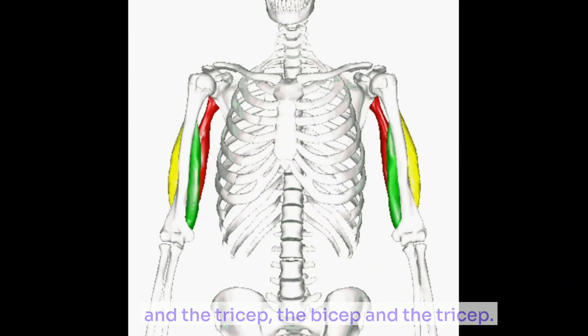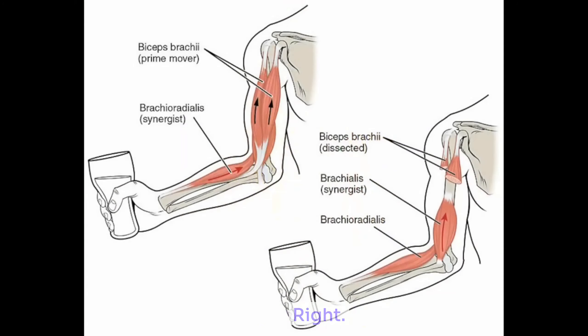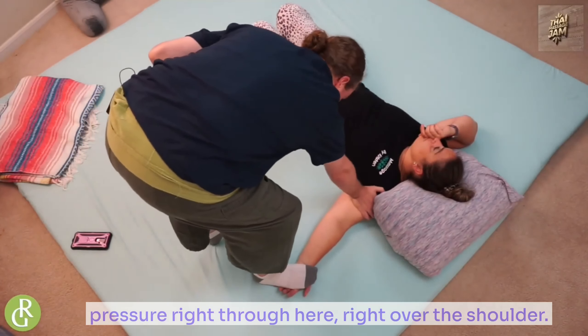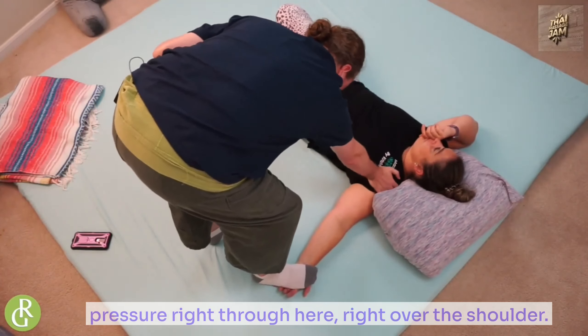The bicep and the tricep — we all know where the guns are, right? Your pythons. So you can go in and work on bicep and tricep while they're in this position, just coming in and applying a little bit of pressure right through here, right over the shoulder there.